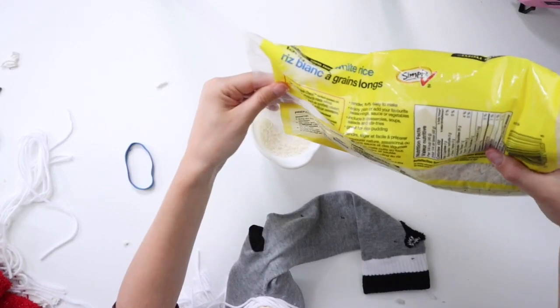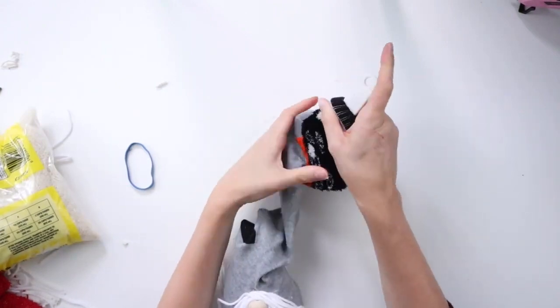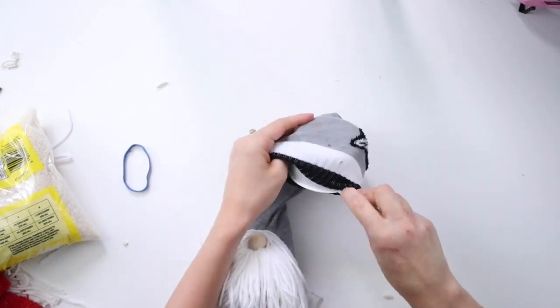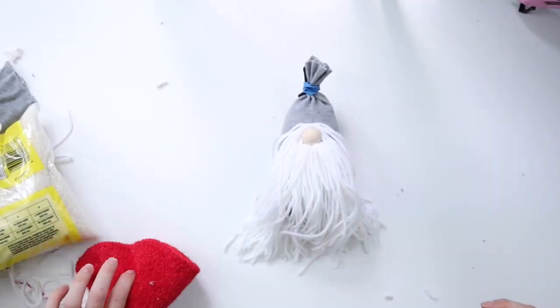I thought he needed a bit more rice so I'm adding that in now. The nice thing about the sock only being tied with an elastic and not being glued or sewn shut is you can take out or add rice anytime before adding on the hat — it all depends on the shape and size of the gnome you're going for.